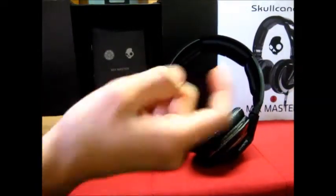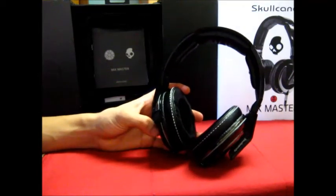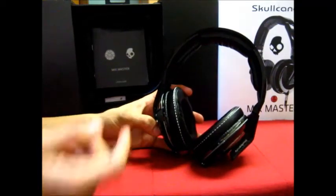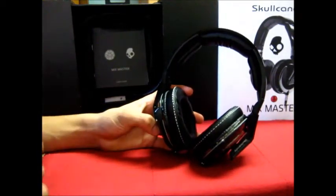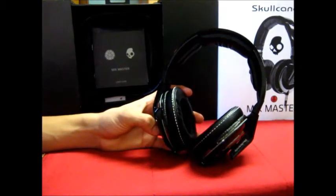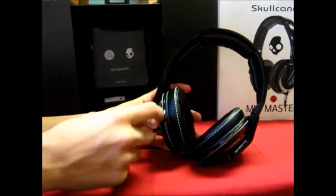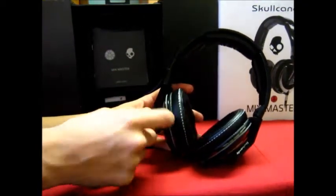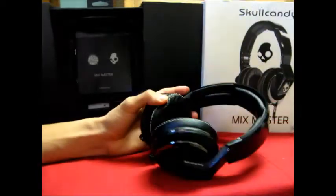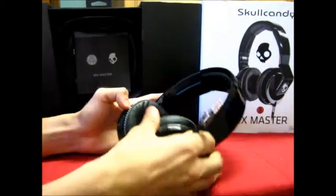Another cool feature is the mute button. You just press it and the sound mutes without stopping — great for when someone is talking to you. One personal issue I had: I forgot the mute was on and plugged them in thinking they were broken. Always check the mute button first!